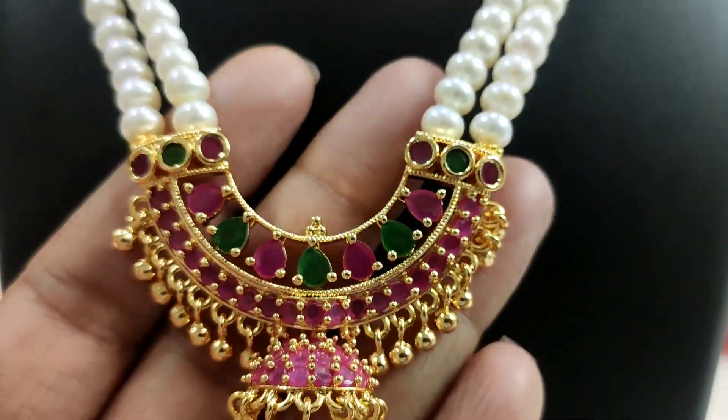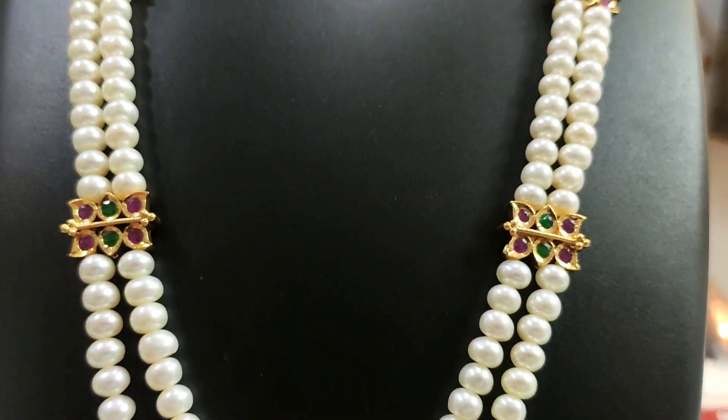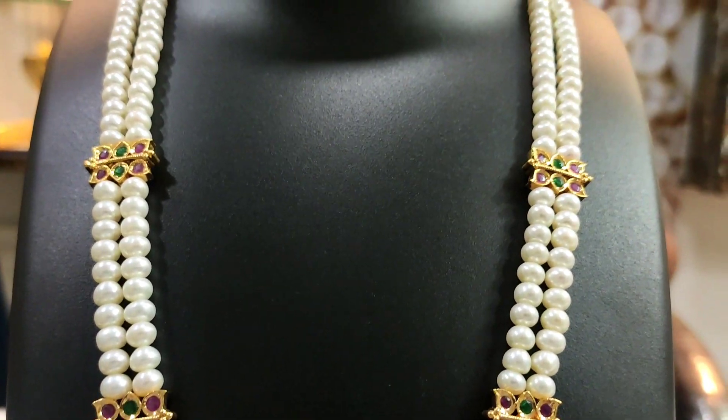Hi everyone! This is Rani Haram. Button pearls — button pearls is 80 rupees.